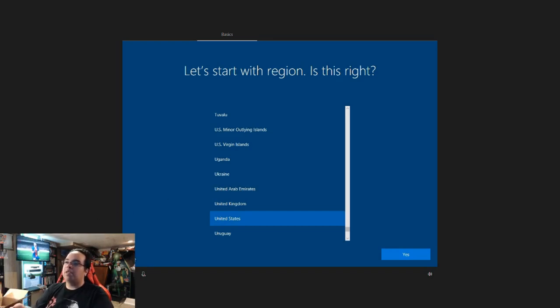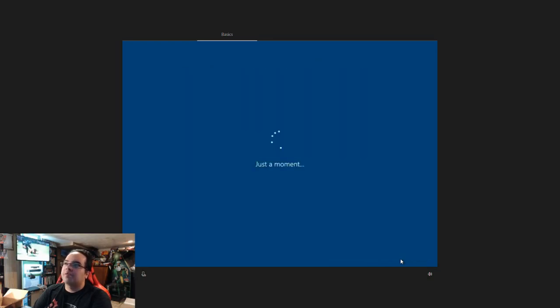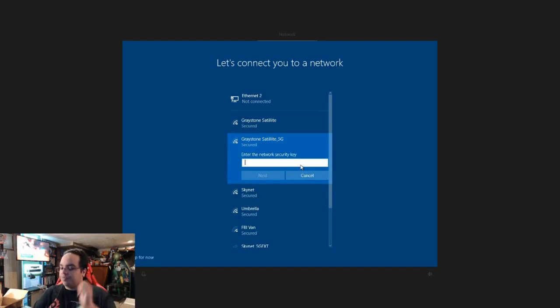I'm still getting used to it — it's a brand new keyboard. I'm disabling voice chat because personally I do not care about Cortana. And yes, I'm in the United States. This keyboard is definitely uncomfortable but it's the best one I have for now. It sets up pretty much as Windows 10 does — that's pretty cool. Now it's asking me for my internet connection. I think I have my connection. I'm going to put that in as fast as possible.